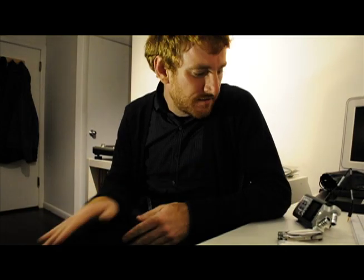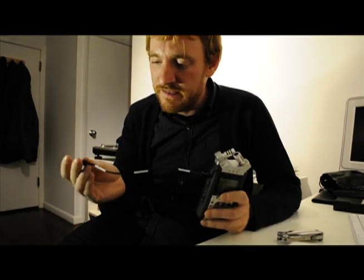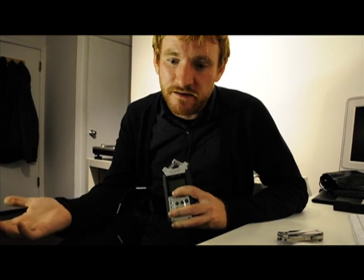One last thing I'll do is unplug the cable from the camera so we can hear what the built-in microphone sounds like on this Nikon D300S. This is what the built-in microphone sounds like on the Nikon D300S. I've unplugged my Zoom H4n — our hero of the day, the Sescom cable, is unplugged now. So this is what it sounds like — just the regular built-in microphone.